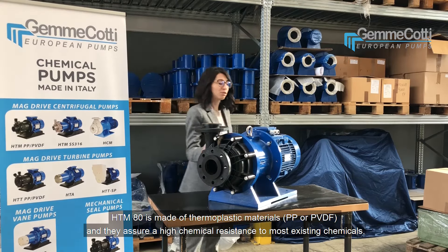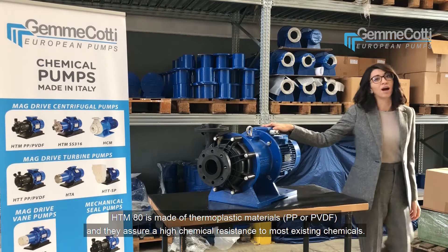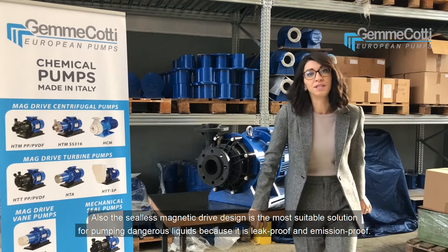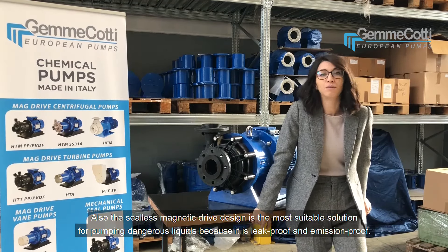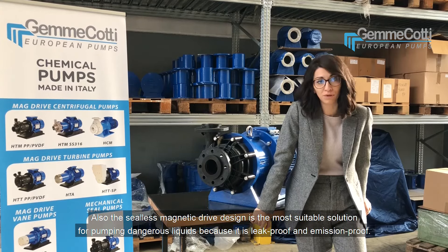HTM80 is made of thermoplastic materials, which assure a high chemical resistance to most existing chemicals. Also, the sealless magnetic drive design is the most suitable solution for pumping dangerous liquids because it is leak-proof and emission-proof.